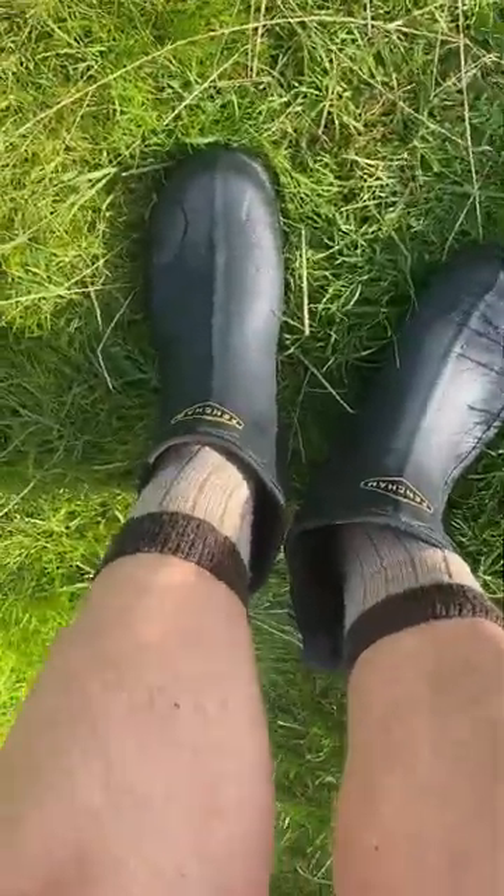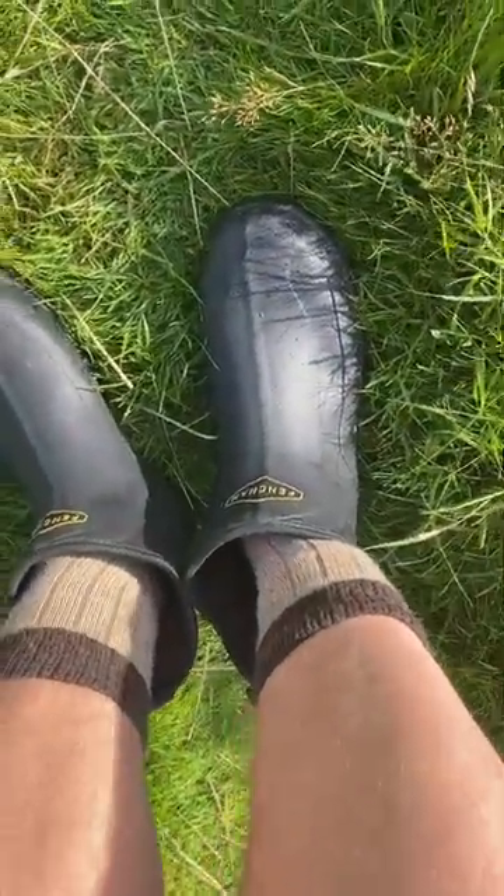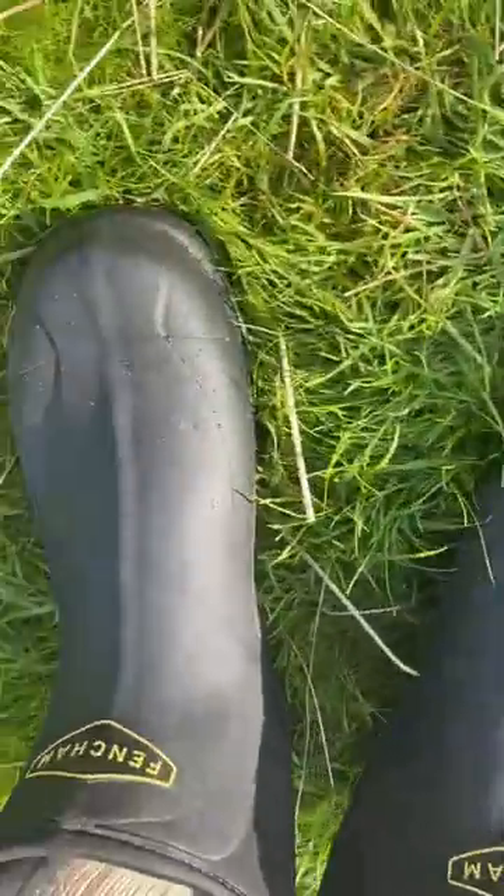These Fen-Chan waterproof walking boots — they're rubber, they've got neoprene at the side. They're very comfy, and the best bit is they're keeping my feet dry. There's no way my feet will get wet in these. You can see the water beads just on the toes there with the little dew that is around at the moment.